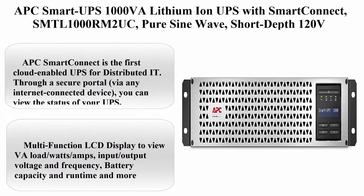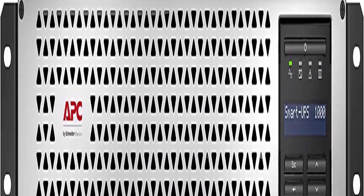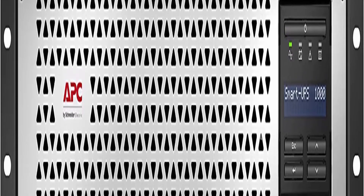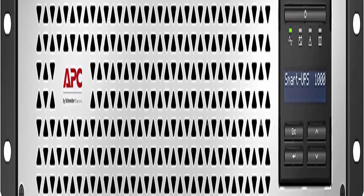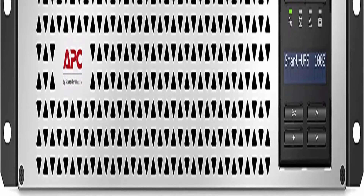Top 2: APC Smart UPS 1000 VA Lithium-Ion UPS with Smart Connect, SMTL 1000 Room 2 UC, PureSignWave, Short Depth 120V Uninterruptible Power Supply. 1000 VA / 800W PureSignWave UPS Battery Backup.